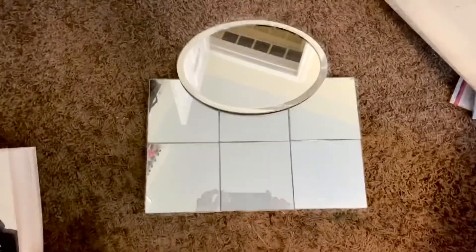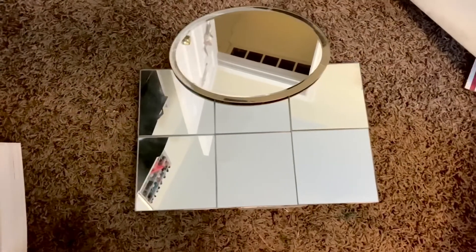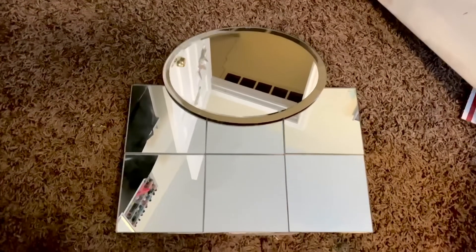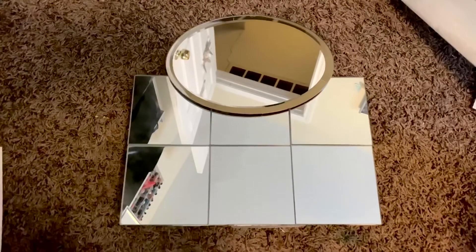Okay guys, here's the finished look! Thanks for watching. All these ideas came from Dazzling Design by Denise — I love her channel and I hope you guys enjoy. Bye!